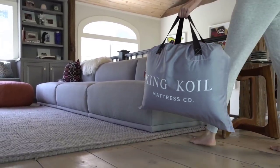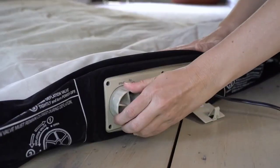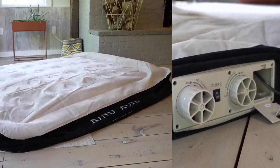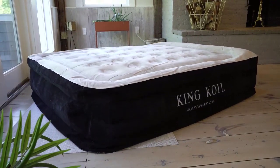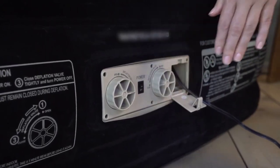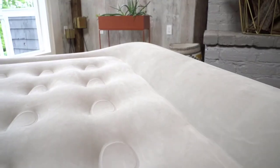Looking for a hassle-free way to inflate your air mattress? Look no further. Introducing the full-size air mattress with built-in pump, the ultimate solution for convenient and comfortable sleeping. With just the push of a button, you'll be able to inflate your mattress in minutes. Say goodbye to sore hands and hello to a great night's sleep.